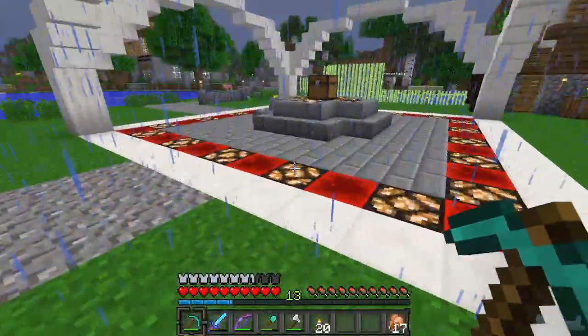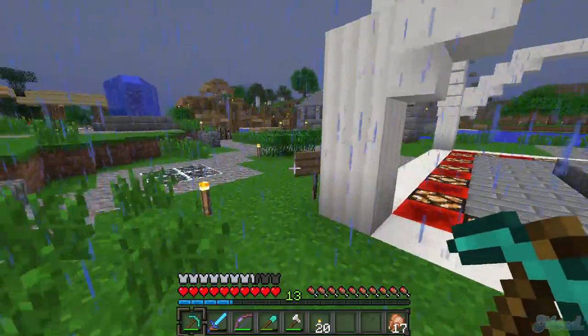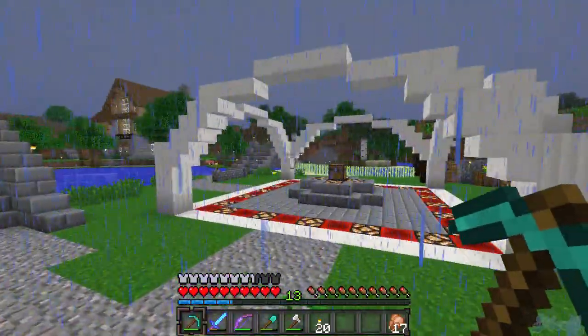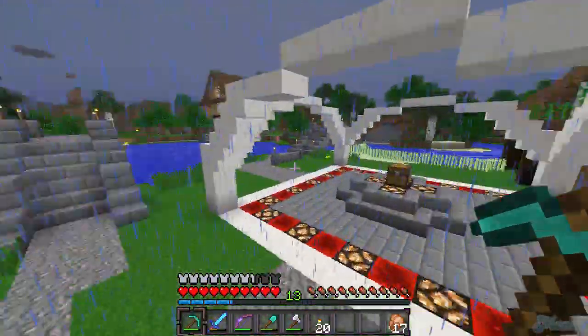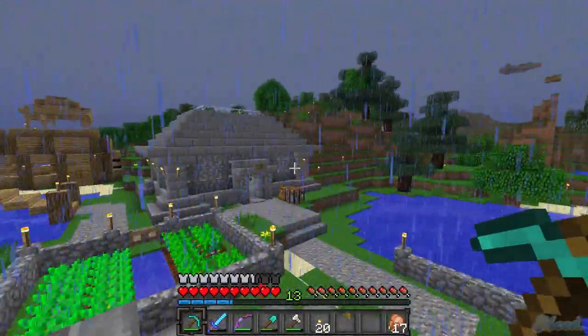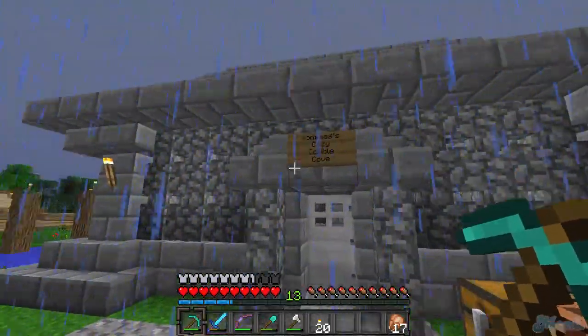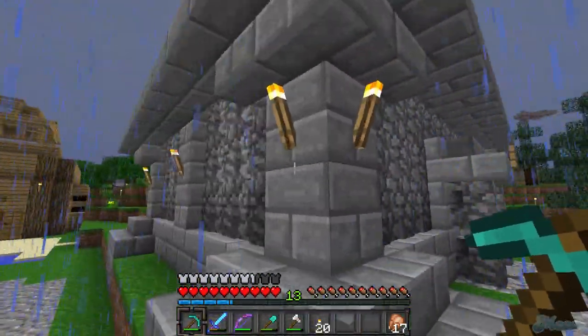I've never seen the red in the courts combined like that - it actually looks almost weird when you look at it. But anyways, this is my new house that I put down and it's like a big cobble house.